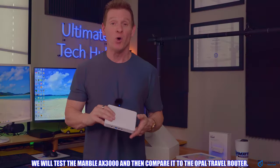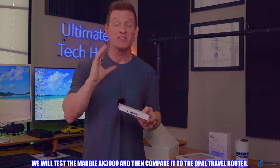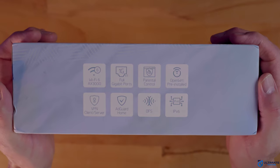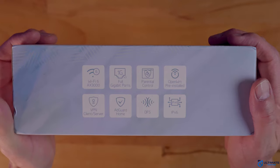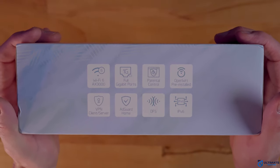In today's video, we're going to test the Marble AX3000 and all its features, including range and speed. Then we'll compare it to the smaller Opal router. The AX3000 includes OpenWRT, OpenVPN, WireGuard, BARC, and AdGuard. It also includes parental controls and three one-gig ports. The AX3000 is priced at $89.99.